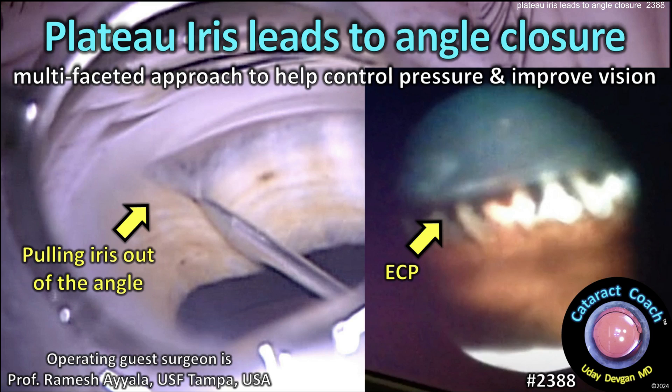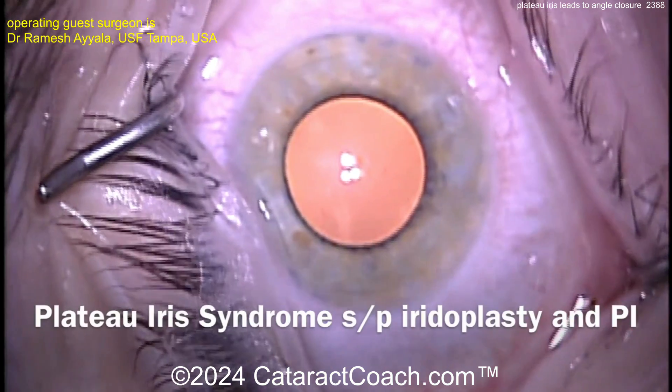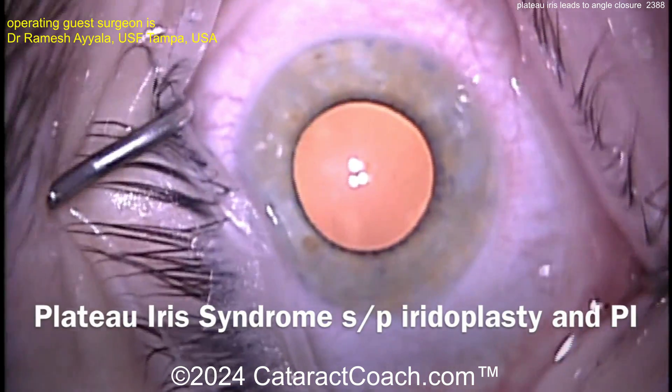Cataractcoach.com. Plateau iris leads to angle closure. Using a multifaceted approach to help control the IOP and improve the patient's vision. Here's a complicated case.